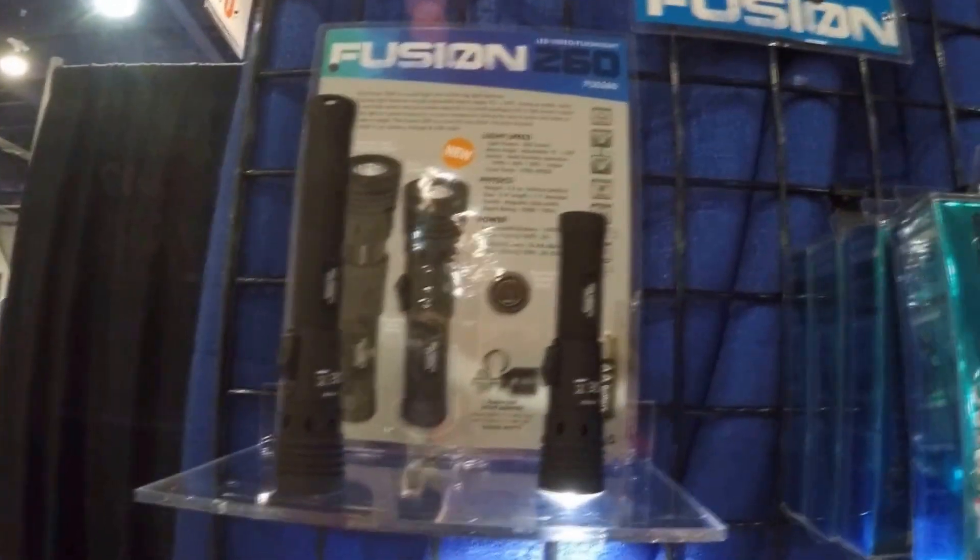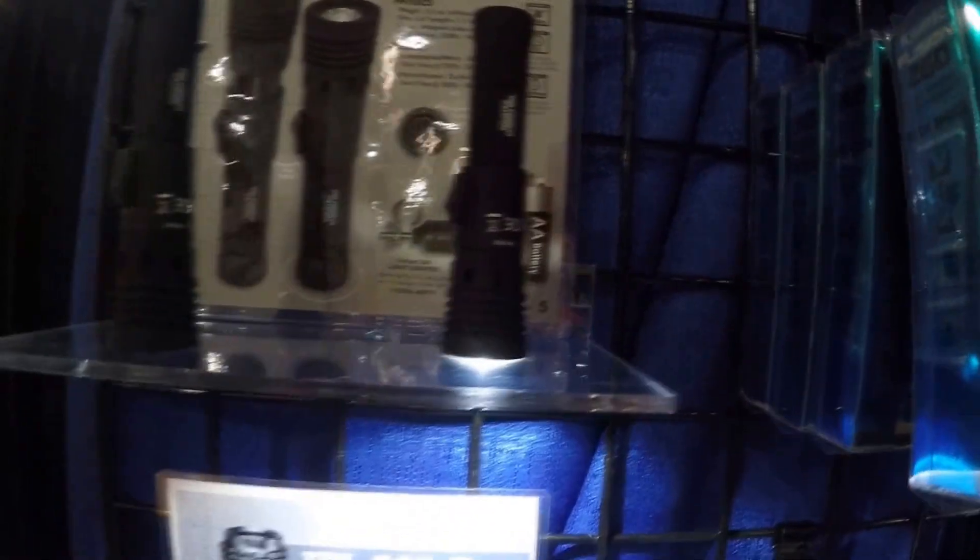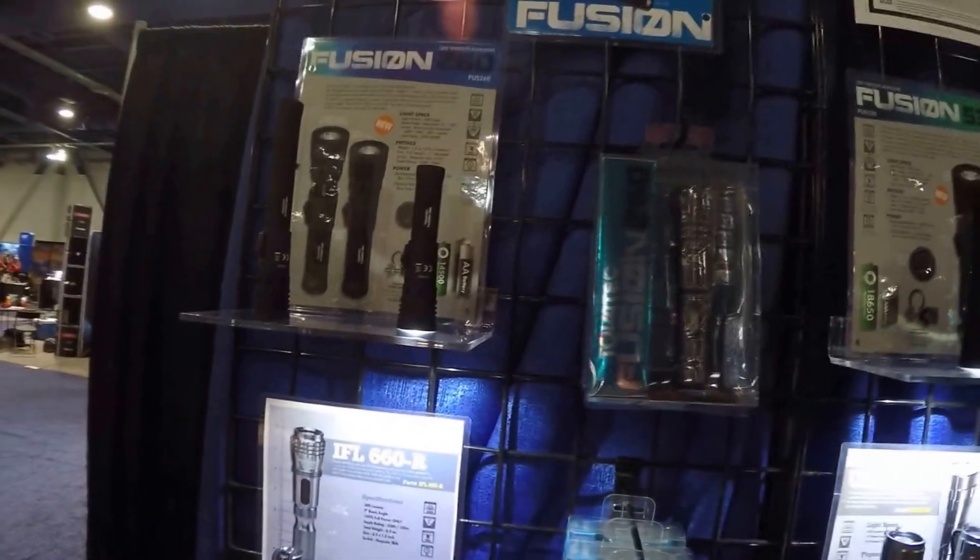The Fusion 260 has 260 lumens. You can see by the hand size it's a very small one, for a put-in-your-pocket, last-minute looking around.